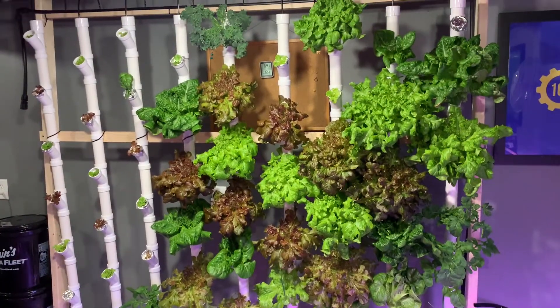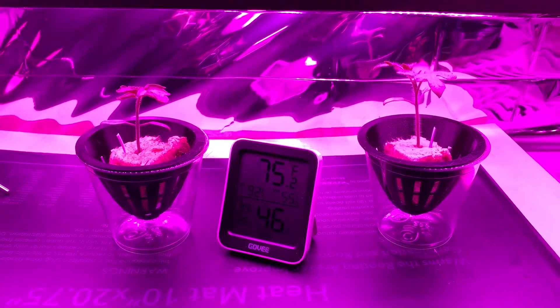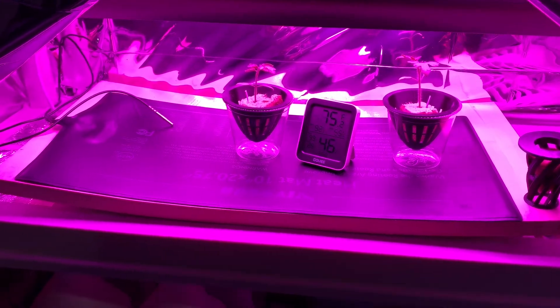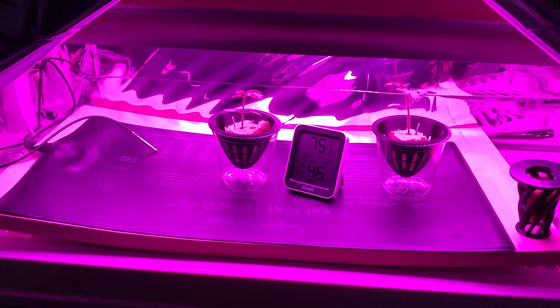I just planted those other ones last night so I don't have new seeds going yet. I just have a couple of tomatoes I started just in case these ones don't take, but so far they're doing so good. I'm going to probably plant another round of lettuce tonight.